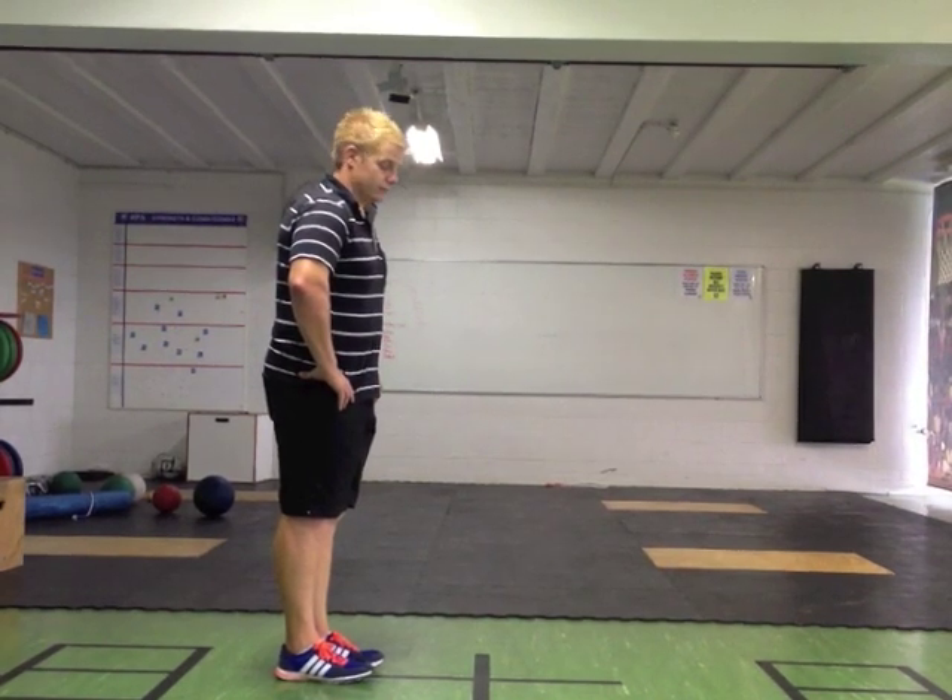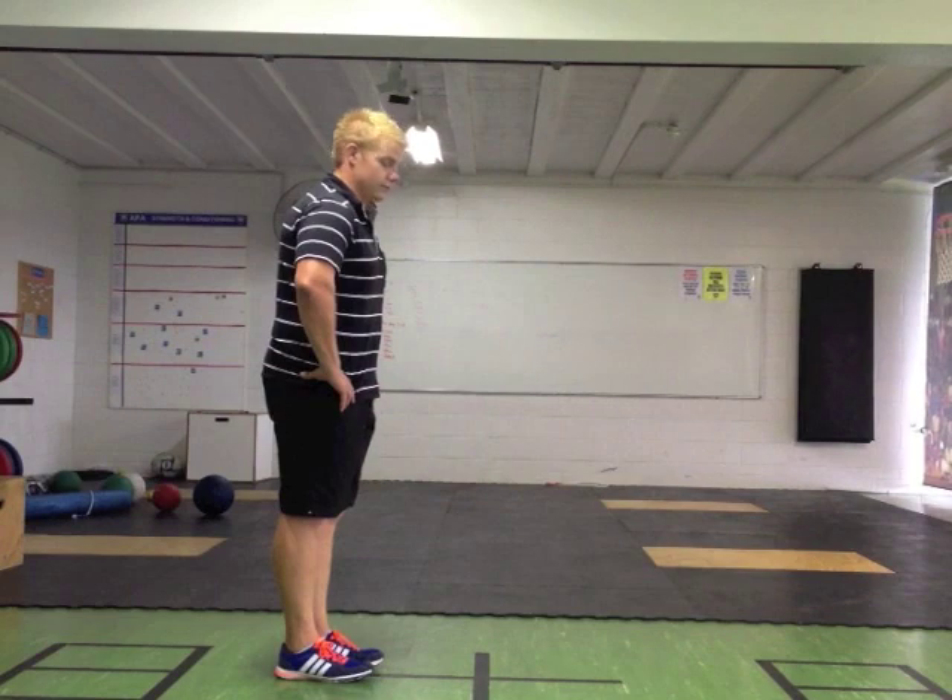Levers are classified by where their fulcrum, effort, and load are.